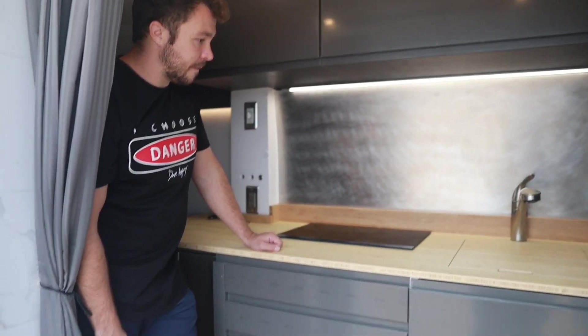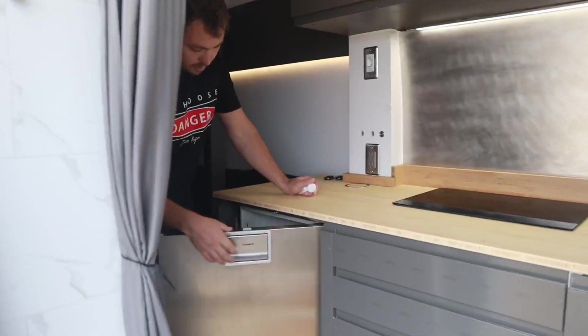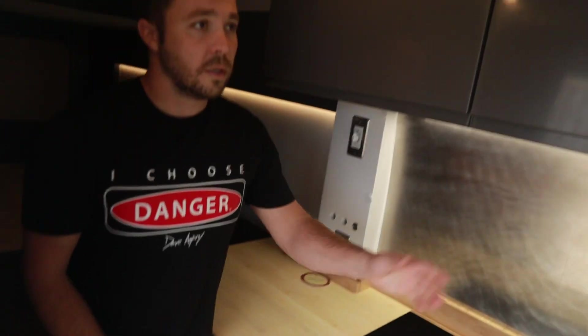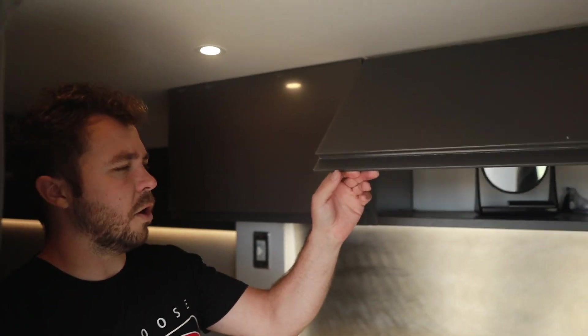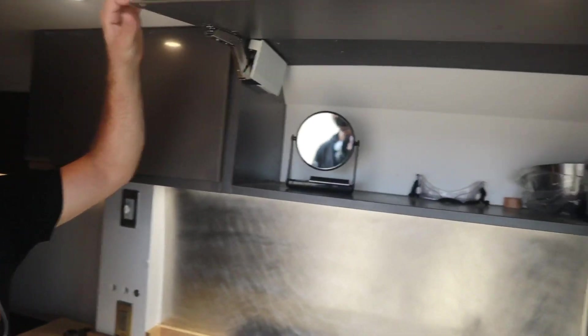In this drawer I've just got cutlery and a cutting board. In this one I've got towels and oven mitts and stuff. And then I've got some pots and pans, and I also keep my vitamins and supplements in that drawer. Right to the left I've got a big fridge — it's the Dometic CRX 110. It's 12 volts. Two overhead cabinets up top — not a whole lot in there, but tons of storage.